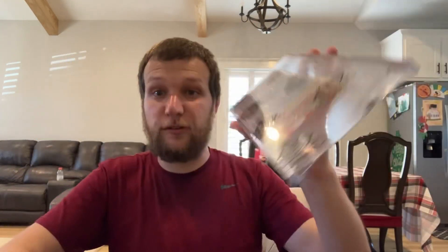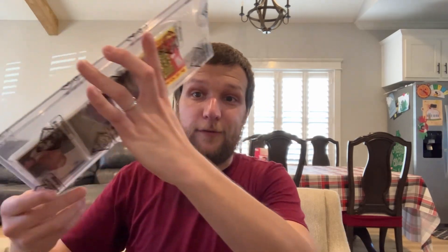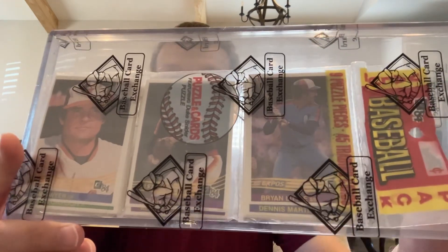Like a lot of my purchases, this was a Facebook purchase. A guy was doing a claim sale on Facebook where he just listed a bunch of unopened items. I got this pack for a really, really great price — probably $75 to $100 under market value. I saw it about four seconds after he posted it and claimed it. It's the only pack I got from the claim sale, but it is a beauty.